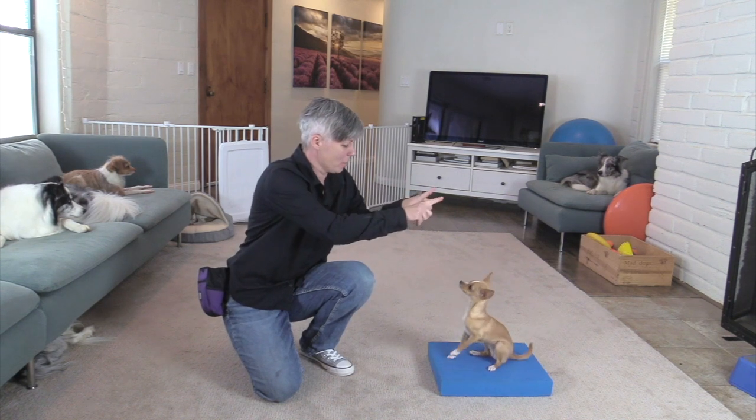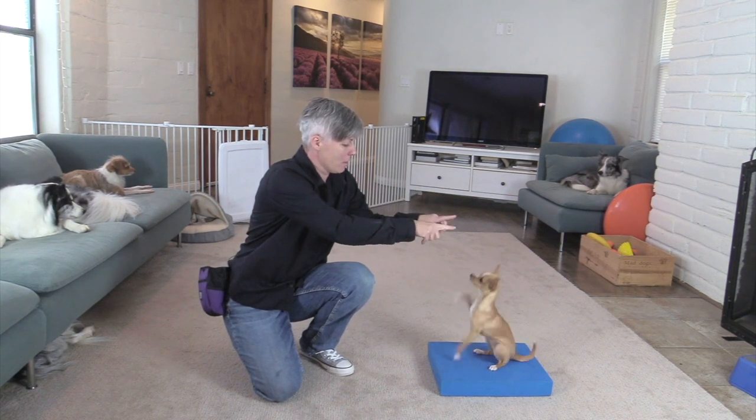Hi everybody! In this tutorial I'm going to show you how you can teach your dog to wave both of his paws, like little Epic is doing here.